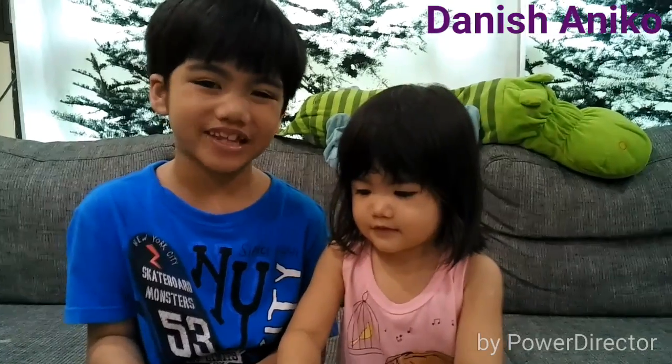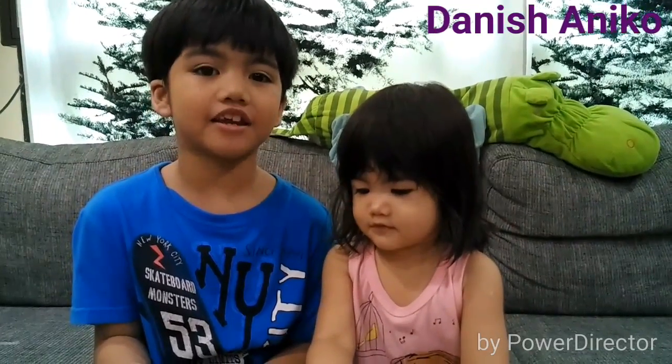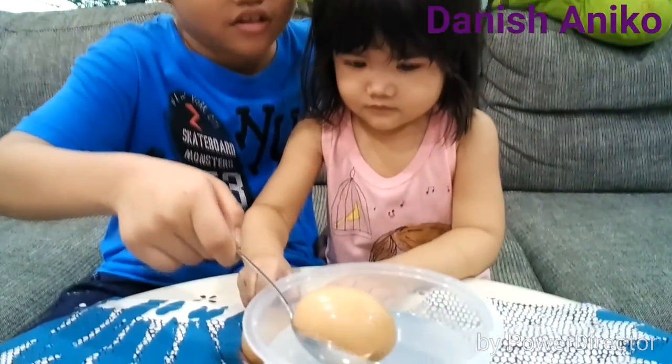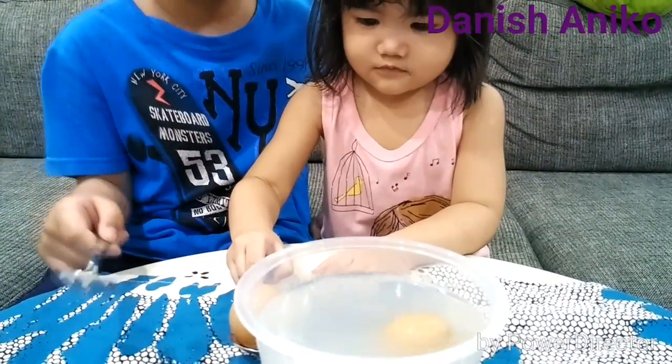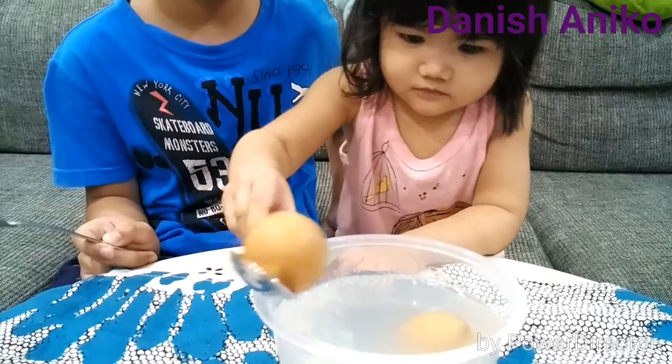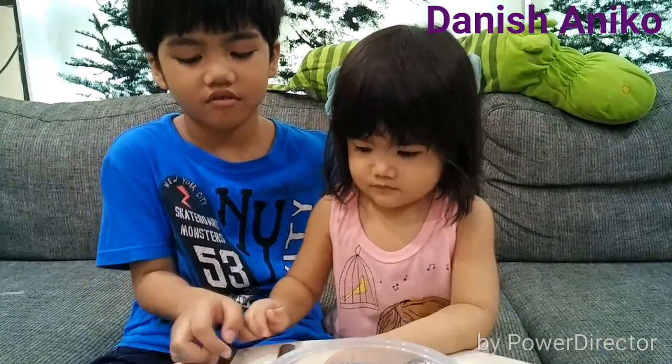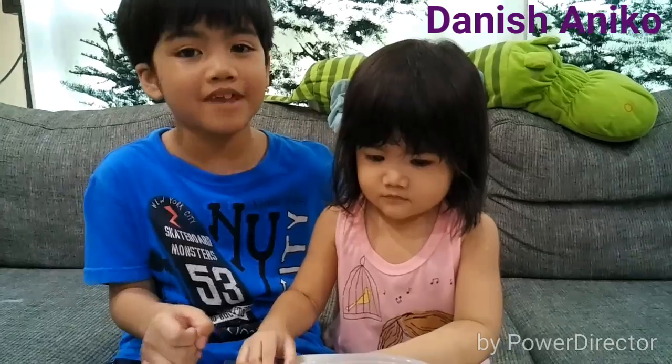Now we will put the vinegar — the egg in the vinegar. Now we will wait.